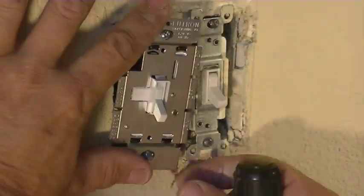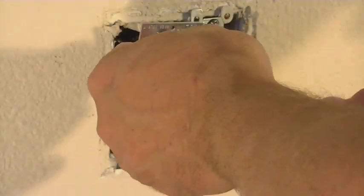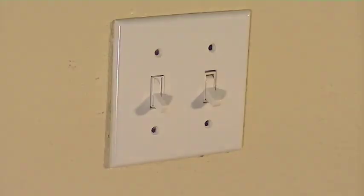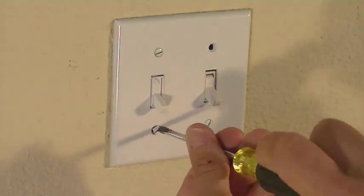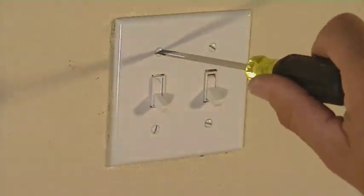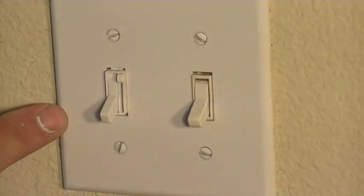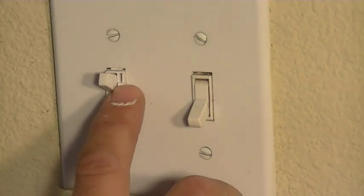Now that you have all the wires connected, you're going to want to put the switch back in place and tighten down the screws. Before you tighten them up, make sure that it's in line with the plate that's going to go on. Then put the plate on and screw that back into place. Once you've got that in place, go back over to the service panel and turn back on the power for that breaker. Once you have that power back on, you can go back over to the switch, turn it on, and then use the slide control to dim it down or bring the light all the way bright.